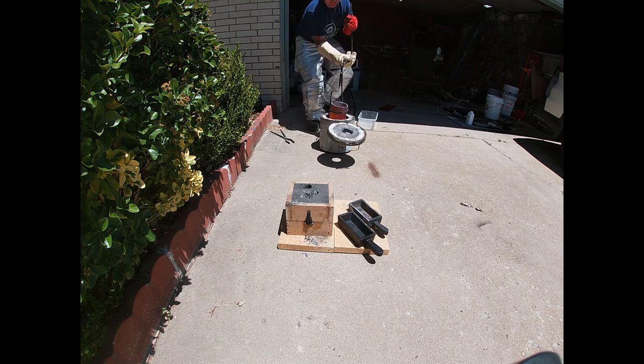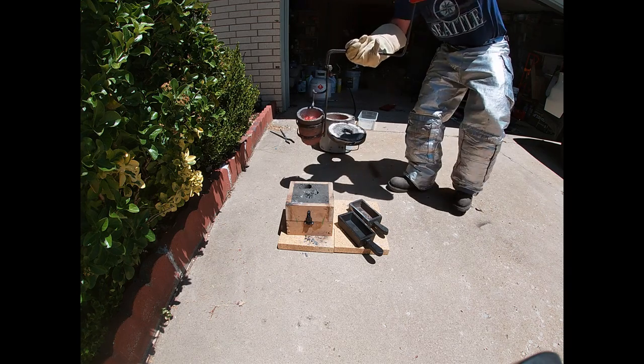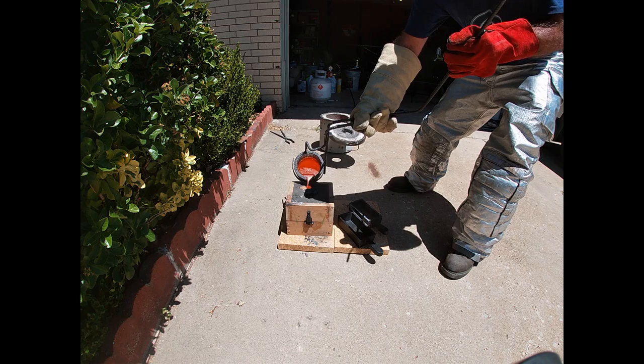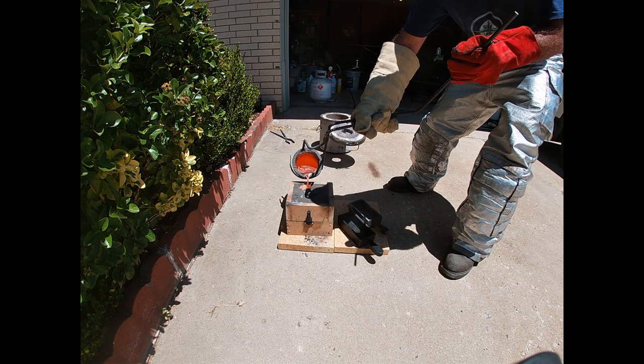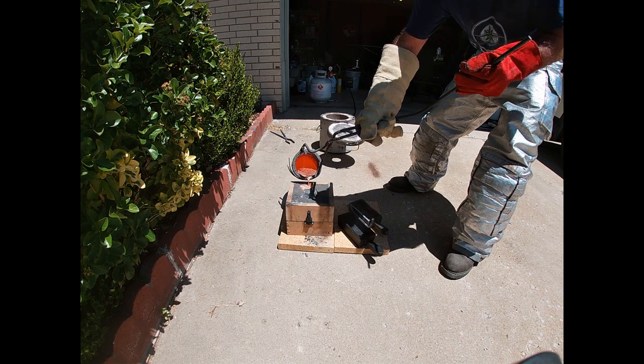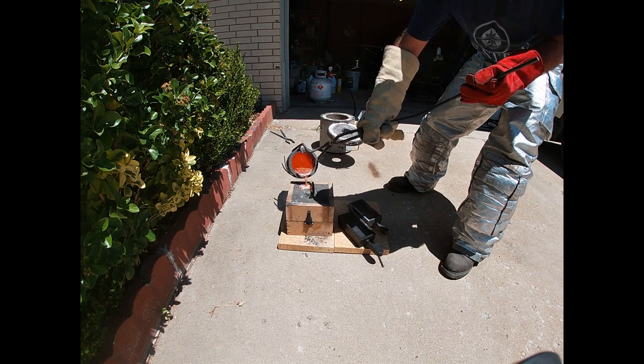This tool I'm using to get the crucible out is one I designed. I just don't like the step where you pull a crucible out, sit it down, and then use another attachment — I want to do it all in one. I didn't place the crucible very well so it was a little difficult getting it out, but it still works well.